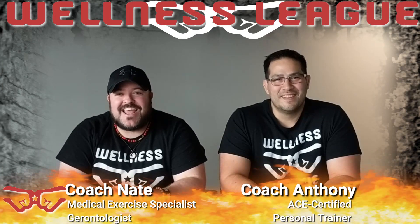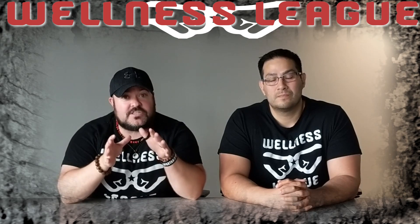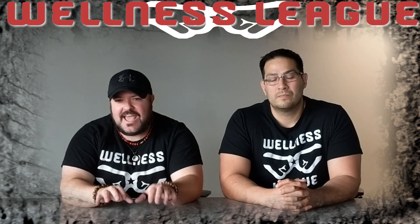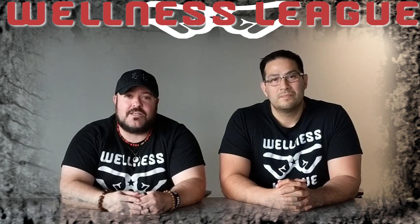Welcome back to the Wellness League channel. I'm Coach Nate, I'm Coach Anthony, and today we are continuing our catalog of greatness focusing on our coaches here at Wellness League and their favorite movements. We're going to head into the studio — today this comes from Coach Anthony Trollo, the Tony Tones. He's going to tell you all about some lunges.